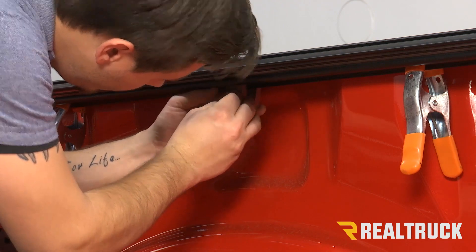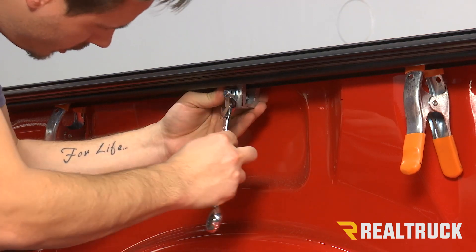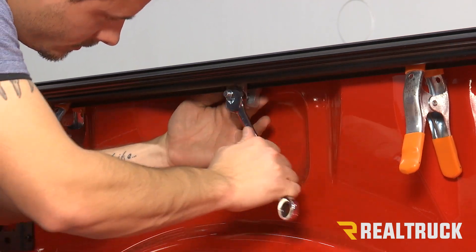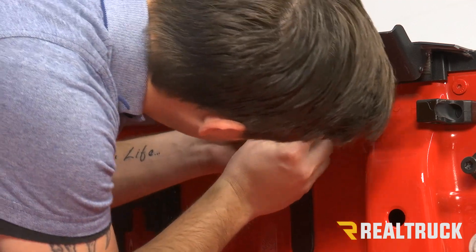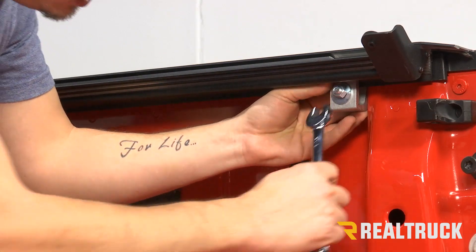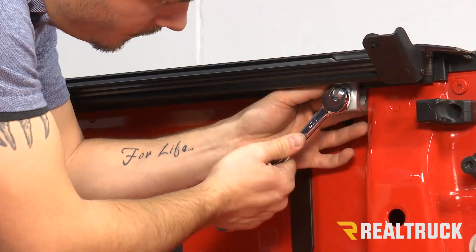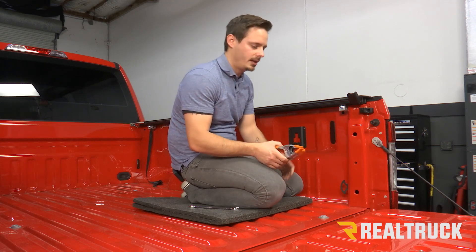Our next clamp is going to install right in about the middle of the rail — it should be right over your wheel well. Again making sure that our teeth are lined up, then we can go ahead and tighten this one down with our 9/16s. Our last clamp is going to go as far towards the tailgate as possible, and then we can tighten that down. With our last clamp tight, we can go ahead and remove our squeeze clamps, and then you're going to repeat all those steps on the opposite side.